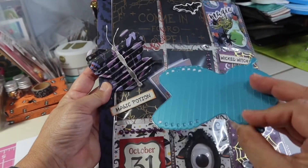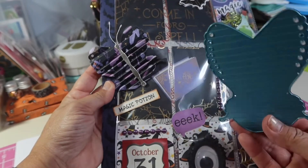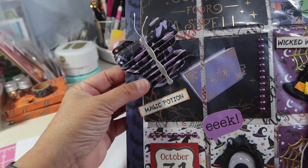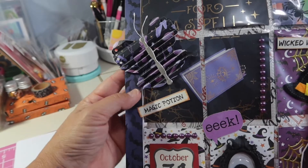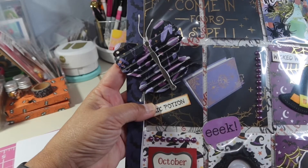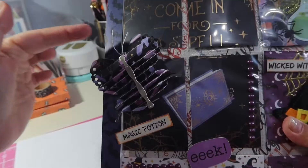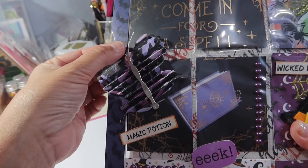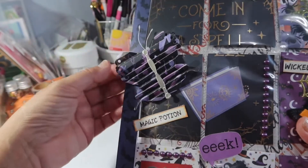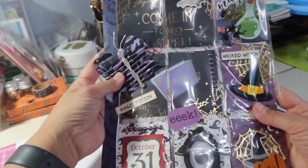I had this butterfly die cut that I hadn't used, and I thought, let me add a butterfly on here. When I first die cut it out and folded it, I wasn't sure if it even looked like a butterfly. There's another part for the body, so I cut that out of silver. I recently bought these little pieces because I saw somebody else use them to make a butterfly and thought that looked really fun - I bought those on Amazon. I just hot glued that on right there - so there's the butterfly on the front of my pocket letter.